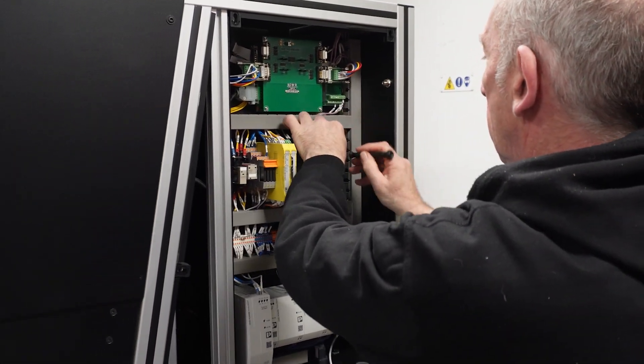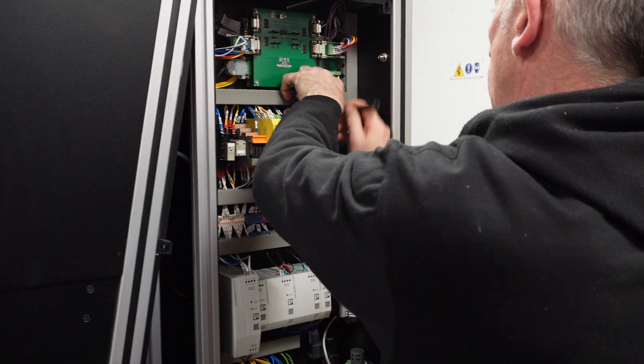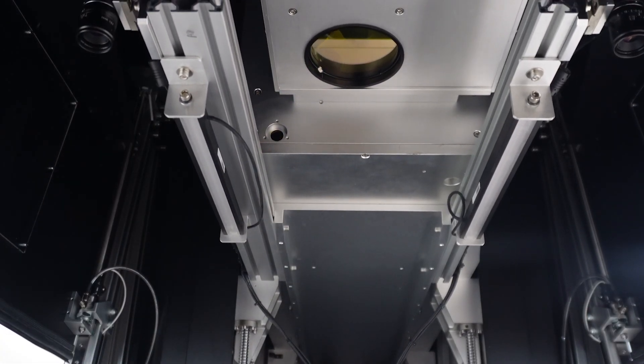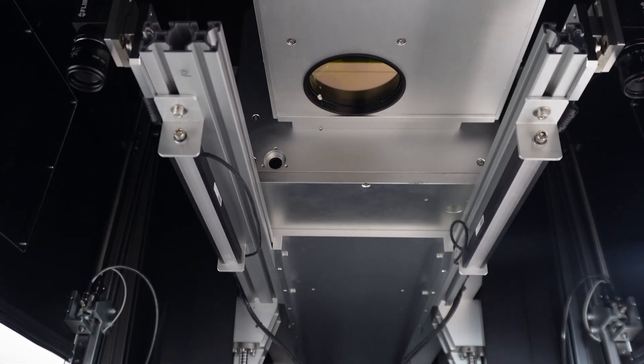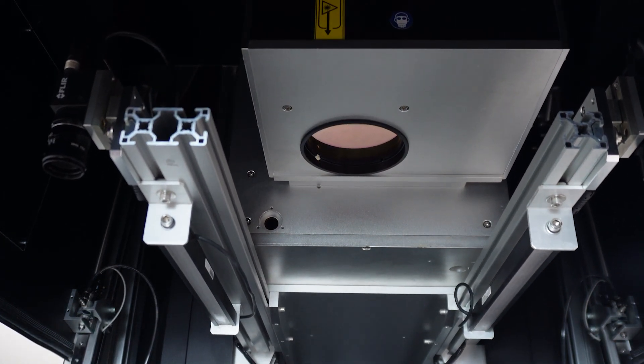Our Meta range also comes with our new industry-busting diamond warranty of up to 10 years. Finally, everything is class 2 rated and CE certified, so you won't find any of those dangerous open class 4 type systems here. User safety is a massive deal to us.